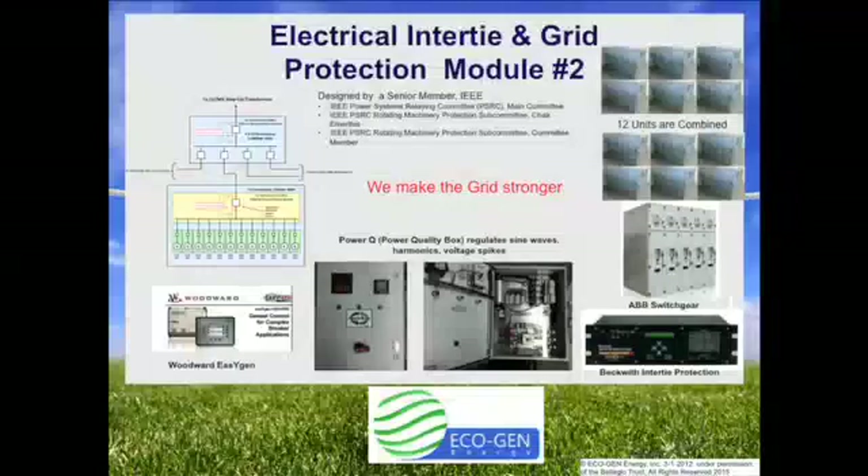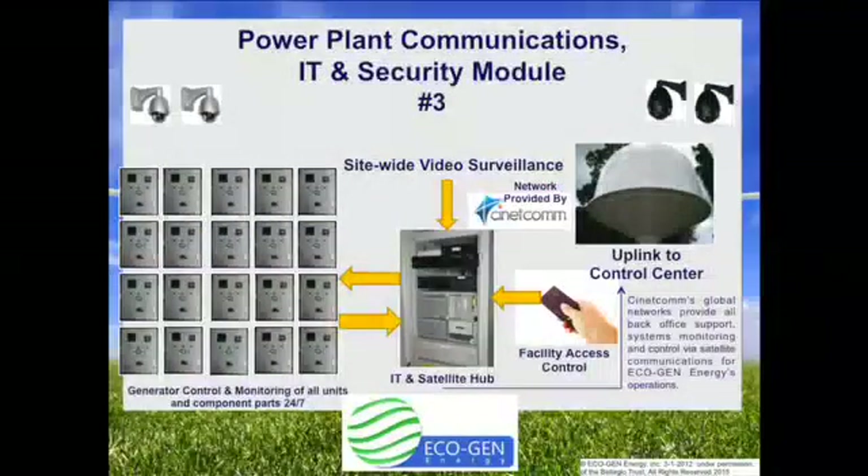Our system was designed by a senior member of IEEE. He is on the IEEE Power Systems Relaying main committee and is the chair emeritus of the Rotating Machinery Protection Subcommittee — he literally wrote the rules on how to connect with the grid. We synchronize the units in parallel and then lock them down electronically. We use Woodward EasyGen genset breakers, Beckwith intertie grid protection equipment, as well as ABB switchgear and transformers to bring it up to medium distribution voltage of 11 to 33 kilovolts. We are connected via satellite to monitor by exception 24-7, 365 all the different components. There is complete transparency on what every plant produces, as well as the performance of each Juulbox and even the component parts.